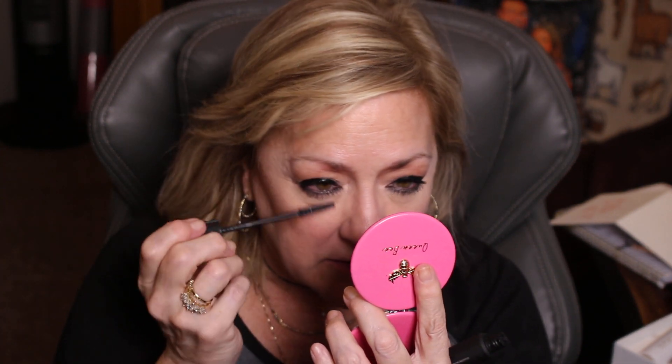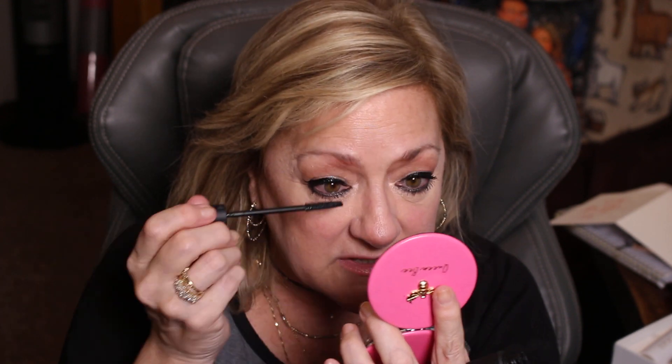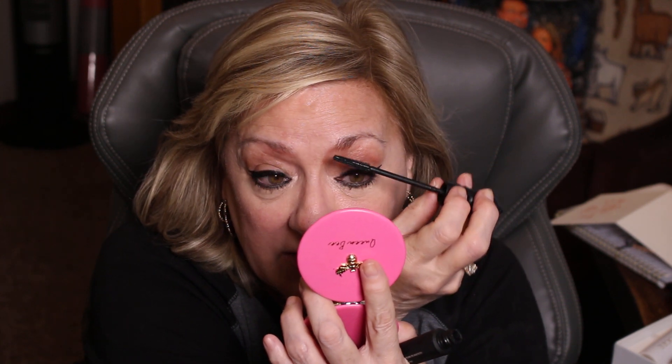I totally disagree with not doing lower lash mascara. They say it draws your eye down, like it makes it look like you're looking down — but when you look at someone's eye you're looking at the whole of it anyway. I've seen on YouTube where there's like one thing that everybody starts doing, and I think it's maybe the YouTube coaching.